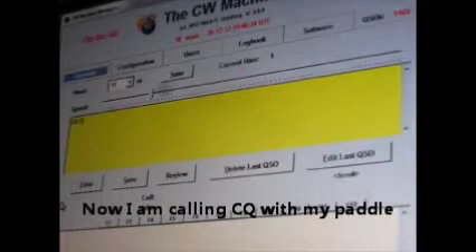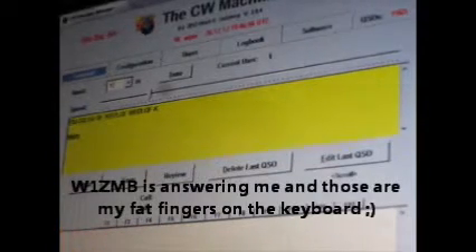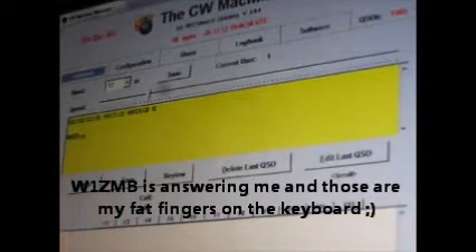But that's not what I really want to show you. I want to show you what it's like to actually use it in a real QSO. So let's move ahead and see how this operates here.